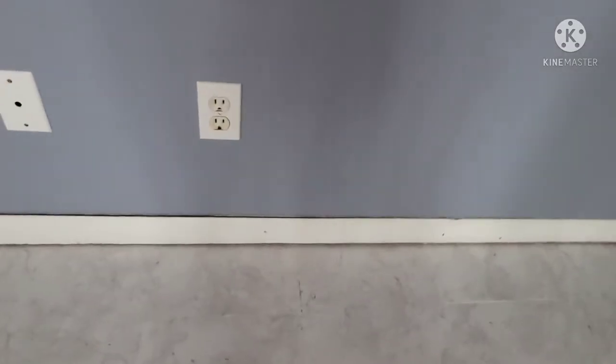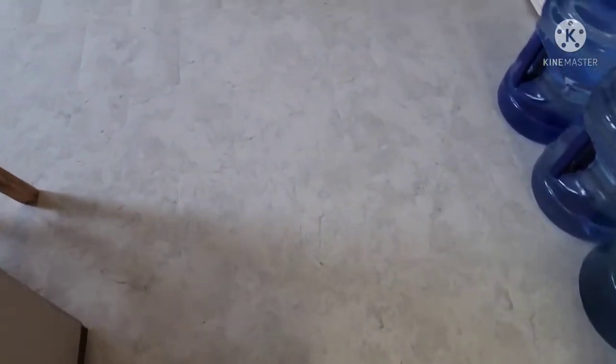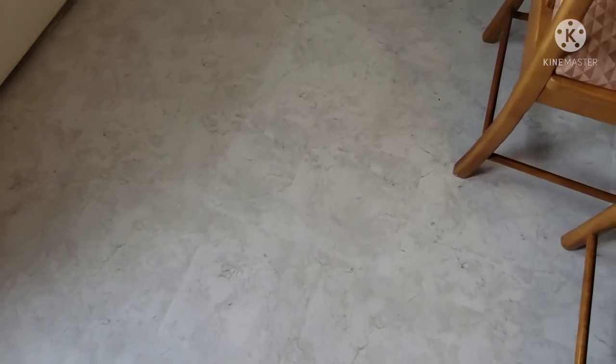Our floor is much lower now, so we need to replace the baseboard — and I'd really like to do that. Everything is new here. You know, it's nice to learn most of these things yourself so you don't have to pay somebody to do it. Especially something like this — it's very easy to do.